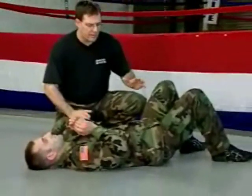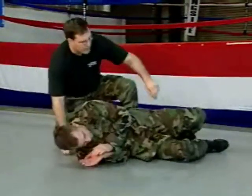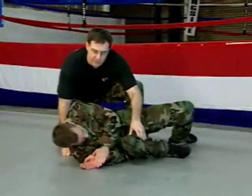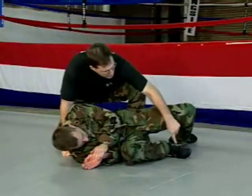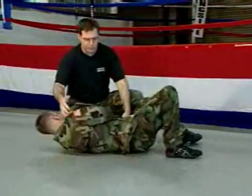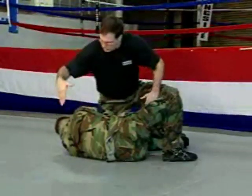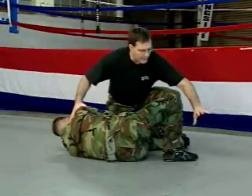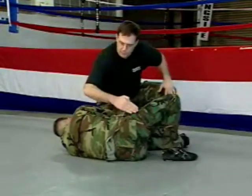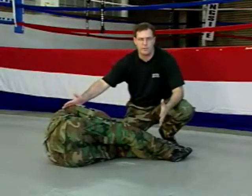The key to this escape is called the shrimp move. You'll find yourself lying on one side — bring your bottom leg up, as close to your head as you can. Put your weight on that foot and turn over so your whole body, hips, shoulders and everything, turns. Then post on this foot, using your shoulder as the pivot point and this leg as the driver, and move just your butt back into this shrimp-like position.